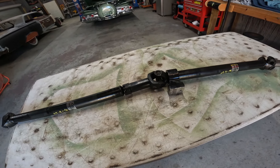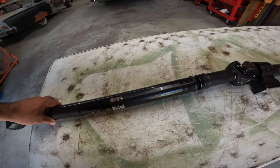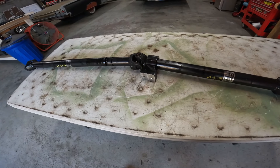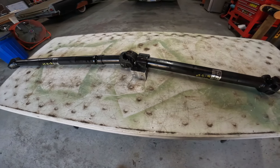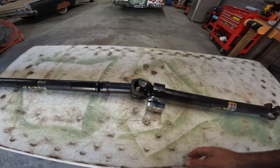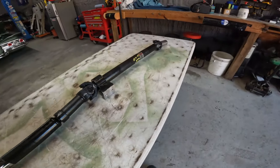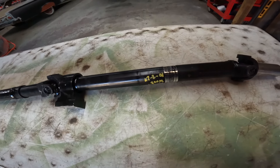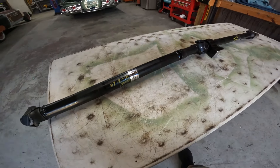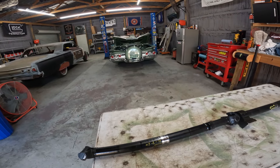Running solo here, I'm going to crawl under there and get this thing installed. With a slip yoke it shouldn't be that hard — it gets tricky without one. I dropped it off Saturday night, they called me at 3 today, so it was done in about 24 hours. It's $250 in labor to shorten it — I didn't think that was bad. There's no weights on it, but it comes with a 90-day warranty, so if there's any vibration I'll take it right back.